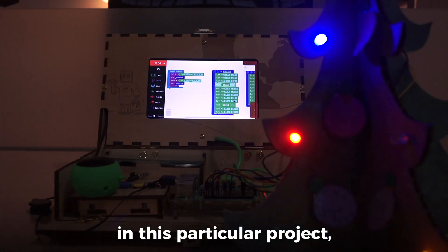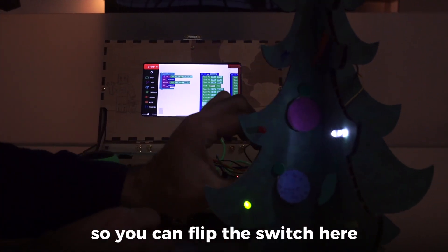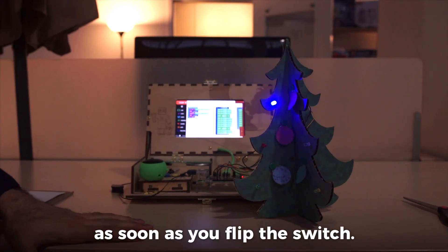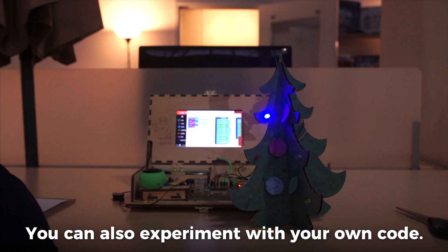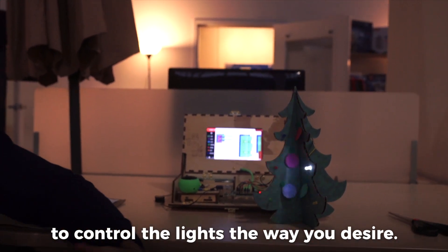In this particular project we have two modes. You can flip the switch here and the mode switches as soon as you flip the switch. You can also experiment with your own code to control the lights the way you desire.